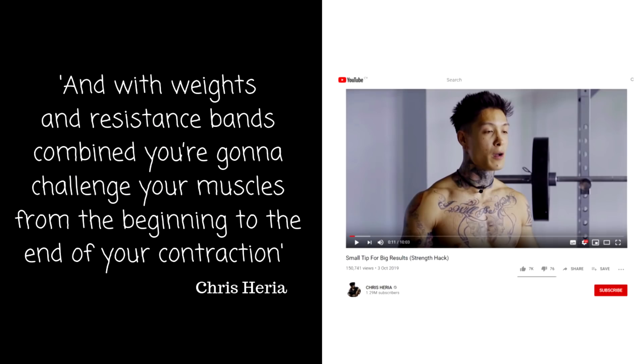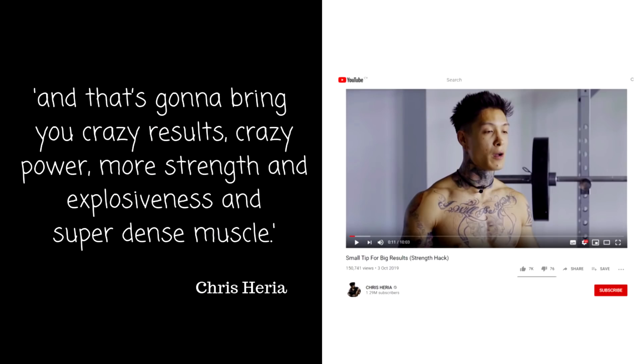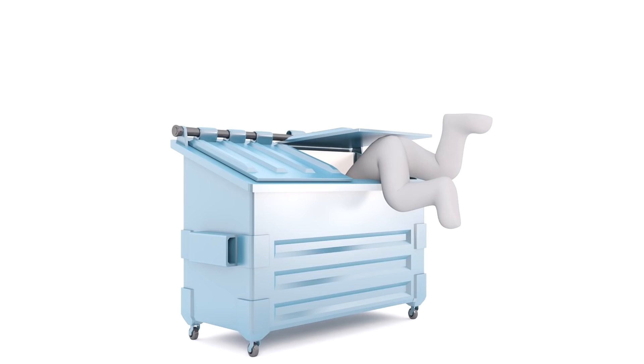An example of Chris Heria not doing this is his directly causal statement: 'With weights and resistance bands combined, you're going to challenge your muscles from the beginning to the end of your contraction, and that's going to bring you crazy results, crazy power, more strength and explosiveness, and super dense muscle.' You cannot make generic causal claims like that, especially when people have different goals such as power and strength — statements like his belong in the BCAA bin.